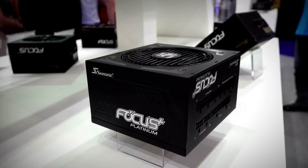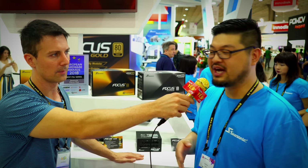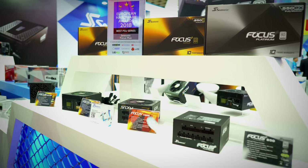You have your Platinum efficiencies, your Gold efficiencies, and a semi-modular variation as well. We're trying to cover the entire range of budget builders — somebody that's looking for quality but at the same time functionality as well. We're kind of trying to cover ranges from 450 watts for the semi-modular all the way up to 750 watts.